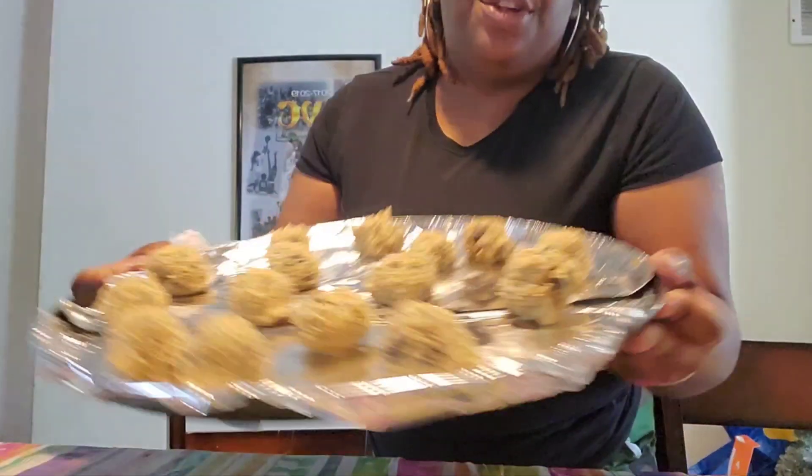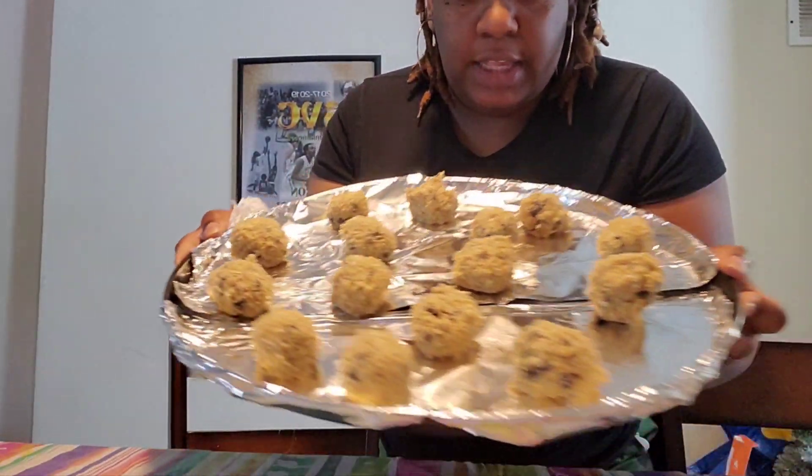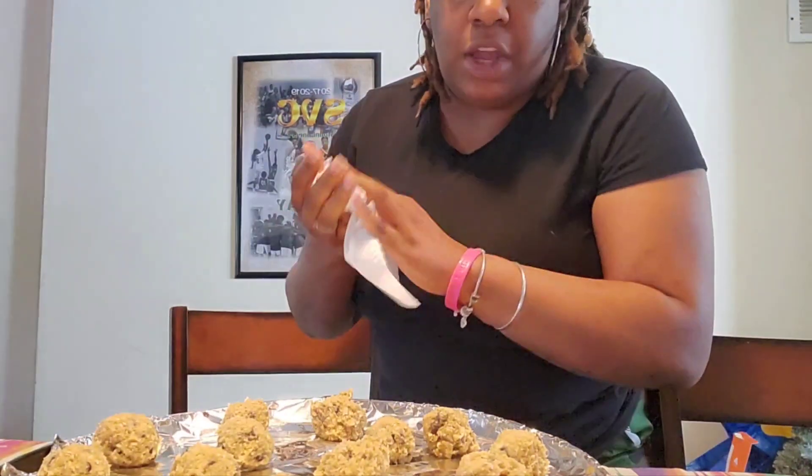All right y'all, so I finished it so far and these are the cookies — they're a good size. I'm gonna put them in the oven and then we're gonna have Leah or JP or one of the boys try it on camera. Now they're done baking!